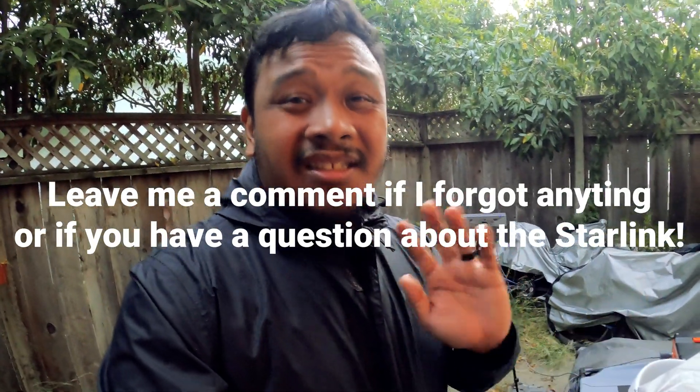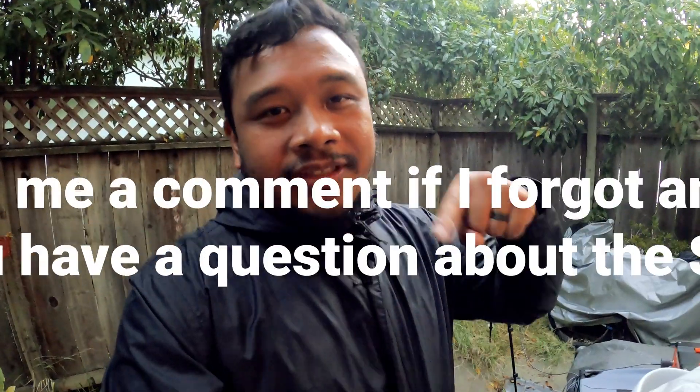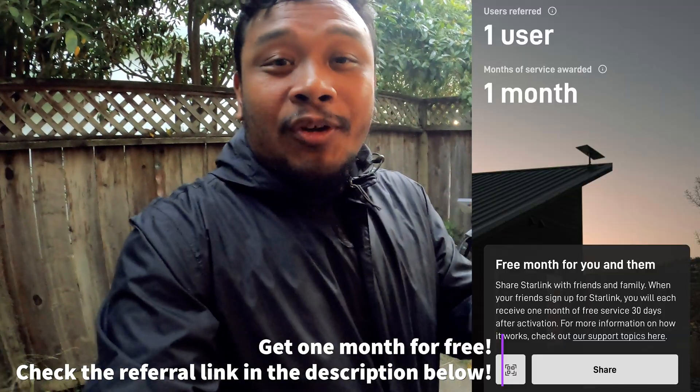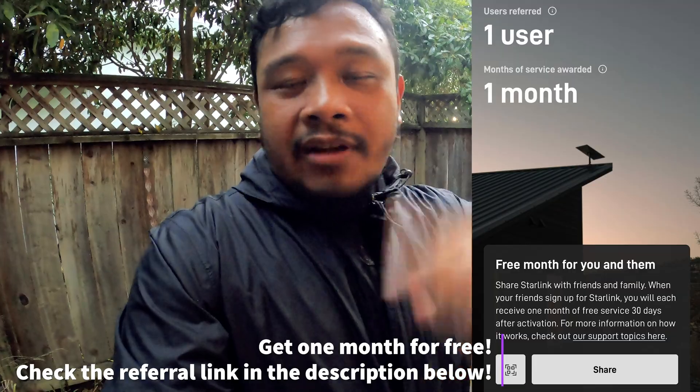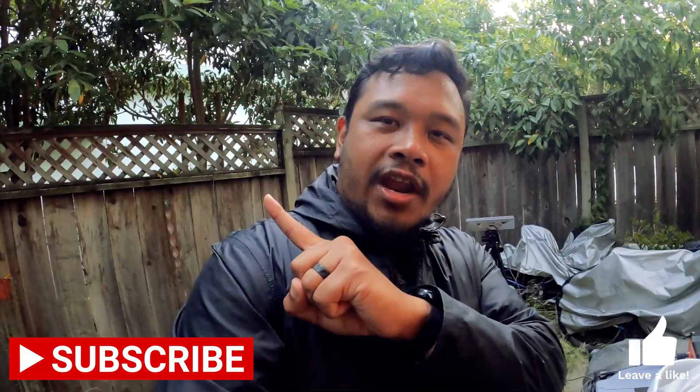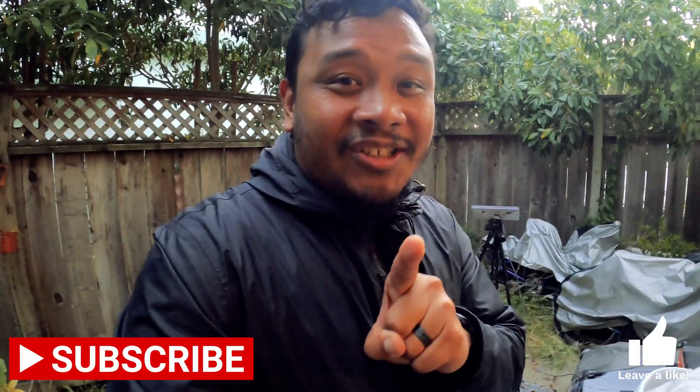I know I probably missed a bunch of things — I just tried to make this video as quickly as possible. So if I missed anything or if you have any questions about the Starlink, the plans, the setup, all that stuff, make sure to shoot me a question down in the comments below. I am not sponsored by Starlink and I don't have an affiliate link, but if you do own a Starlink, you can get one month off right now if you use my link in the description below — that gives you your first month free and gives me a free month, so it's a win-win. If you guys found this helpful, please give it a like, a thumbs up, and subscribe to the channel if you haven't done so.